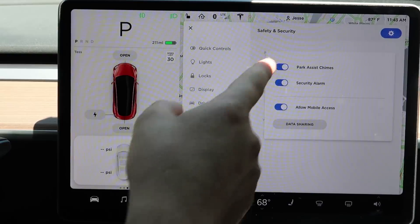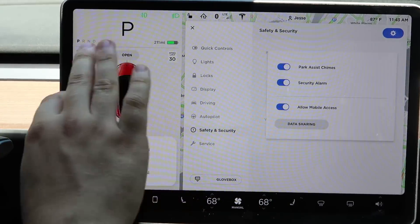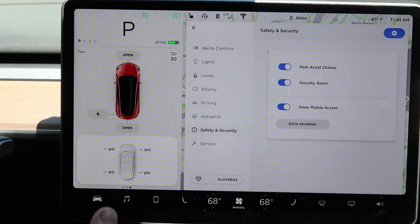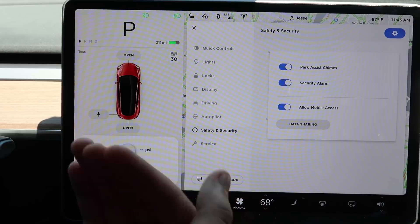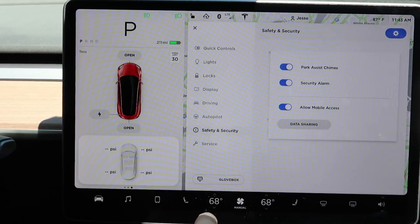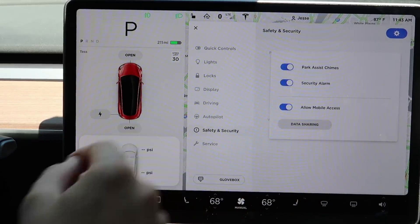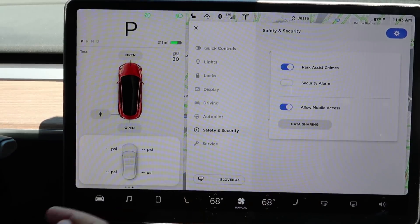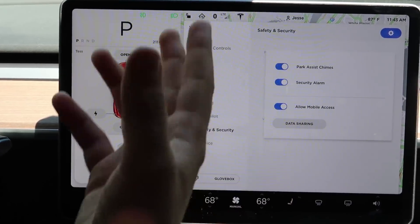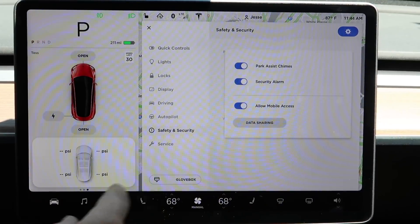In the gear icon menu, there's park assist chimes. The car has ultrasonic sensors all around it that detect distances to obstacles while parking, and it beeps depending on how close you are. You can turn those off if they're annoying. Then there's the security alarm — if this is off and someone messes with your locked car, nothing will happen. If you turn it on, the car will start beeping.